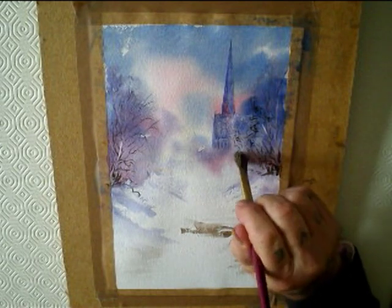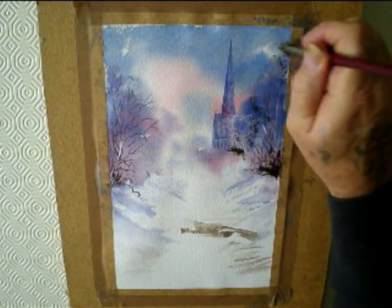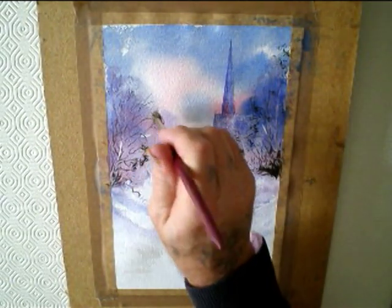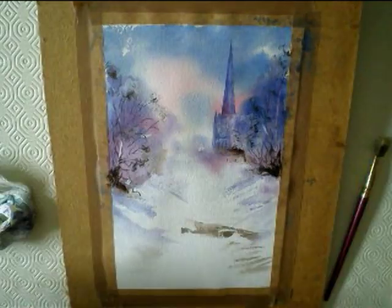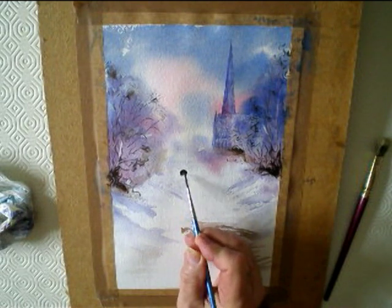Just stipple in some dead branches and leaves. Some Burnt Umber mixed with Ultramarine. Just a dab here and there — don't overdo it.